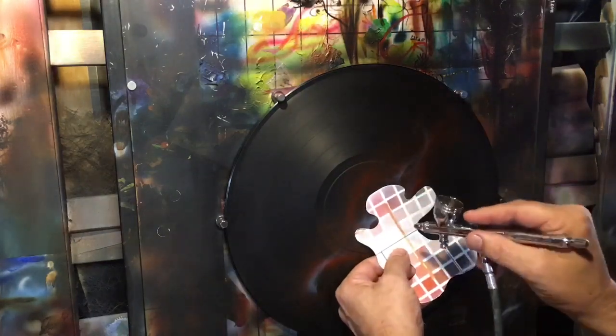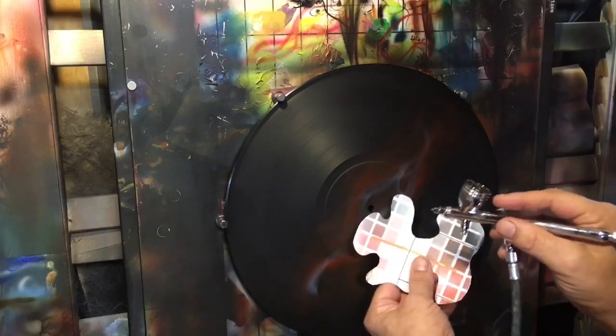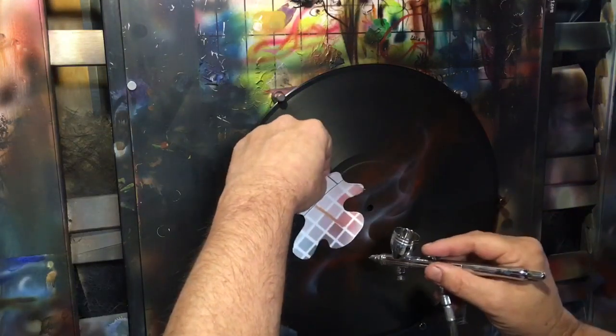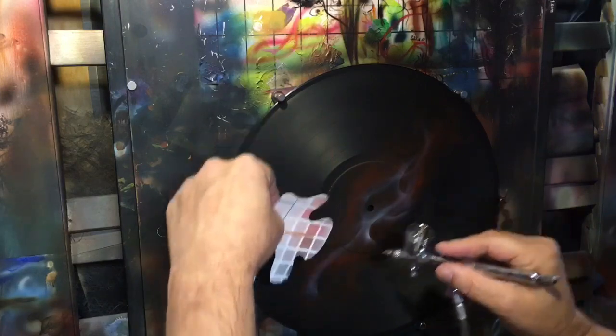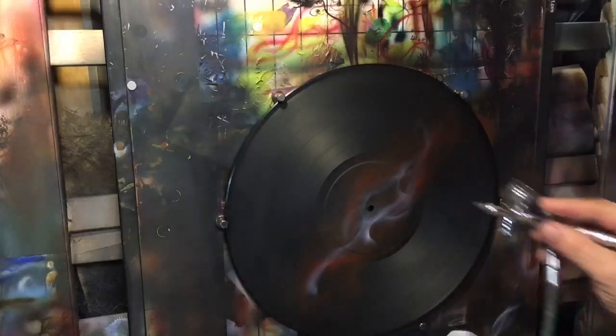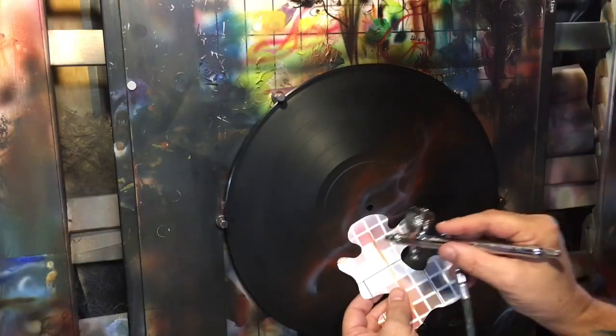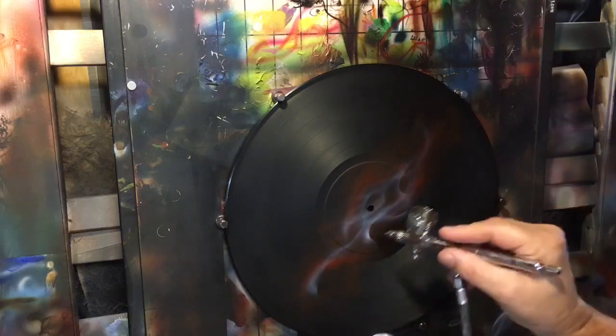We want to fill in our fire, and when I do a lick like that it looks like that fire is in behind the other lick. It's not going to look like much of anything right now.